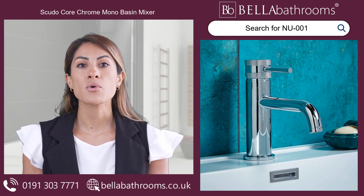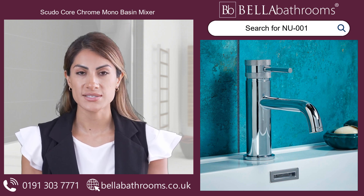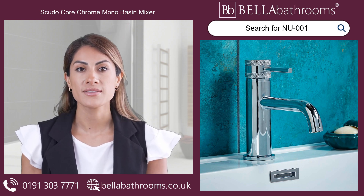Complete your bathroom oasis by pairing this mixer tap with our matching bath taps. Transform your day-to-day routine into a luxurious experience with Scudo Core. Discover this and the rest of the Scudo range at bellabathrooms.co.uk.